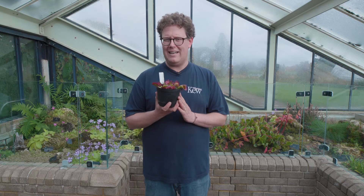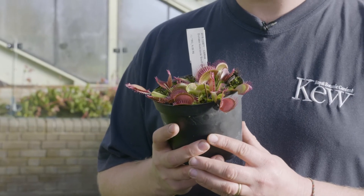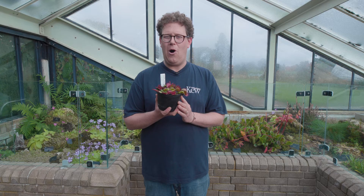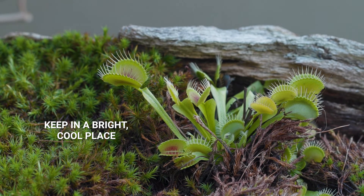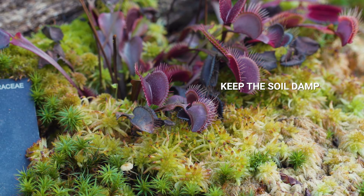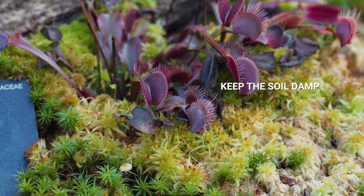They don't want to be too cold and left outside in the winter to be frosted, and they don't want to be too hot right by a radiator. Keep your plant in a bright, cool place like a windowsill. It's important that the soil is always kept damp and that you water it with rainwater.